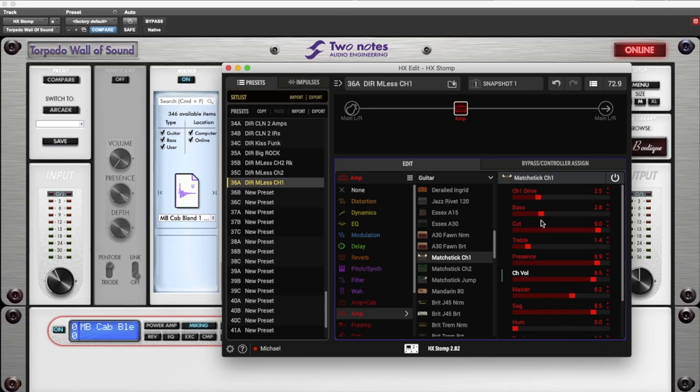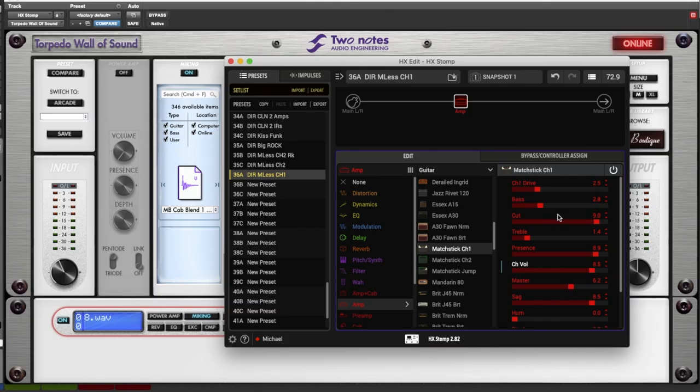Another thing I noticed is that the bass and treble — I have them down pretty low right now. Initially I had them up a little higher. On the actual amp, those controls are super interactive. As you turn up the bass, you get less treble, so you turn up the treble to compensate, and then it changes where the mids are placed — it gives you a lot of options. The Line 6 model does kind of do that. I ended up with them down a little bit just to get some of the mids coming out more.